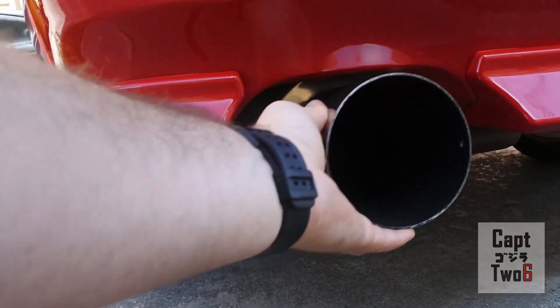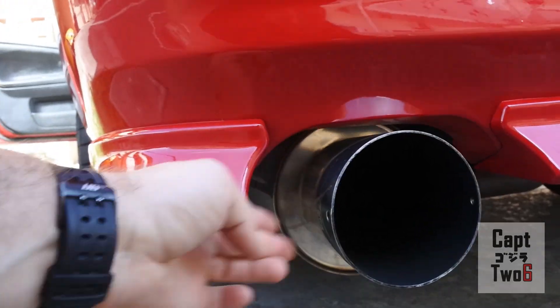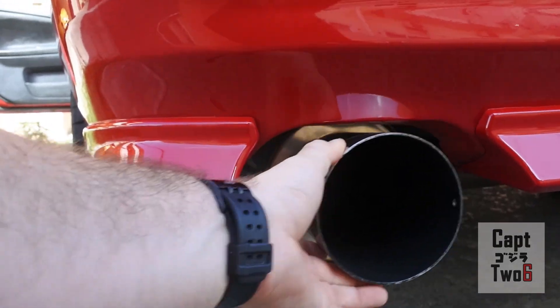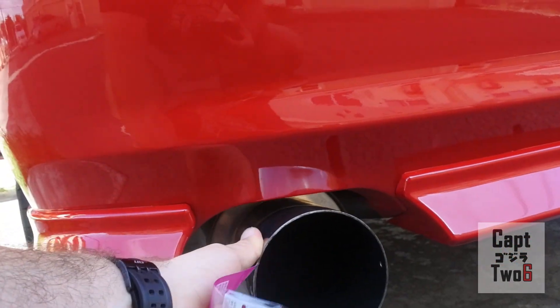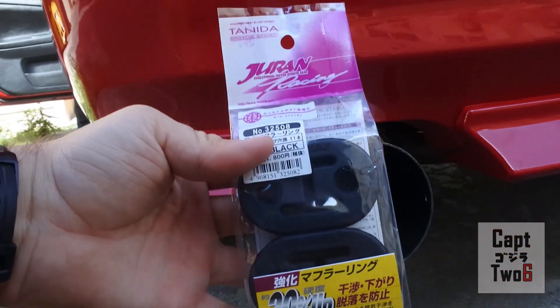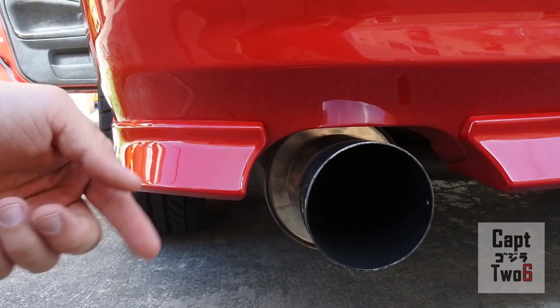You guys can see the exhaust hangers are a little worn out. As I'm driving I imagine this is what it looks like from behind the car. Once I start getting the car on the track this is going to be an issue - I'm going to want this tightened up. Hopefully these hangers will fix it. Here's before - I'll get them on and we'll check after.